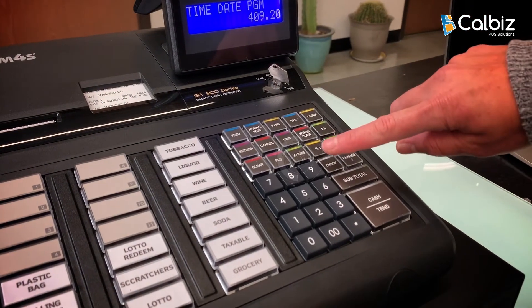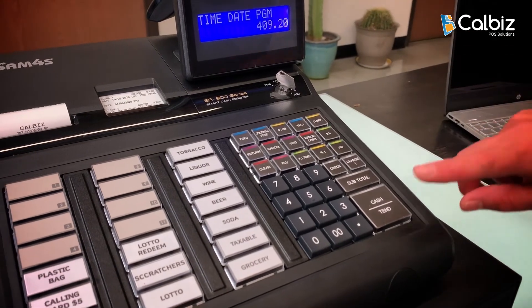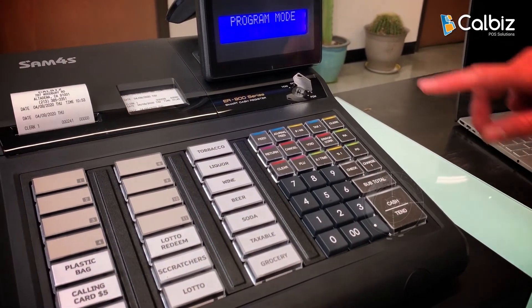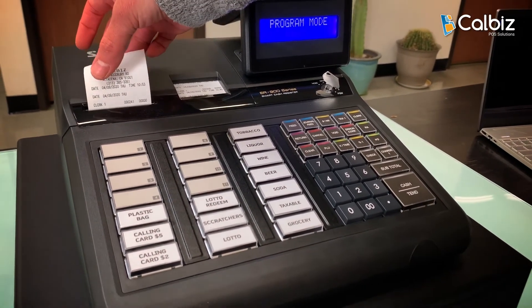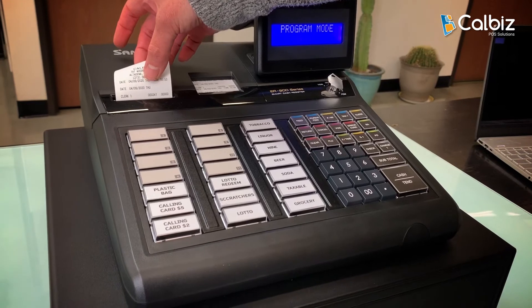Press the X time key and the cash key. On the receipt, you can see that it has the date of 04/09/2020.